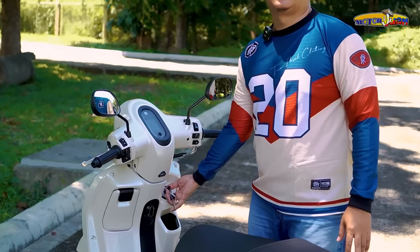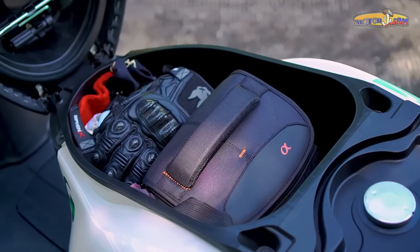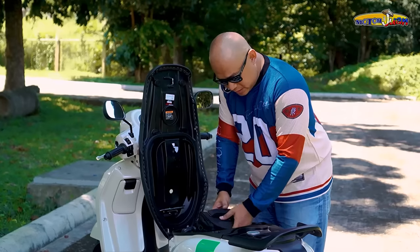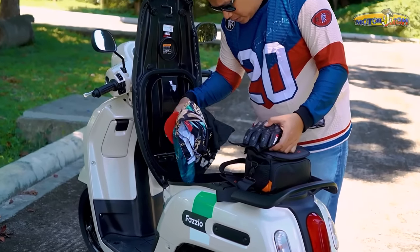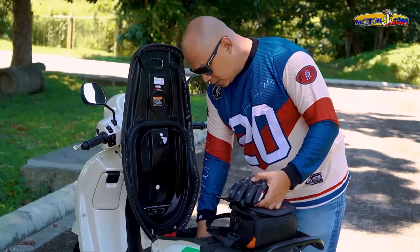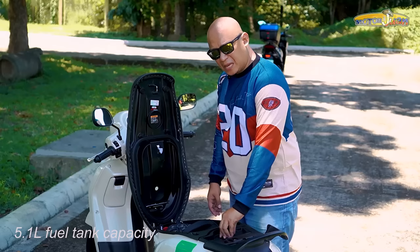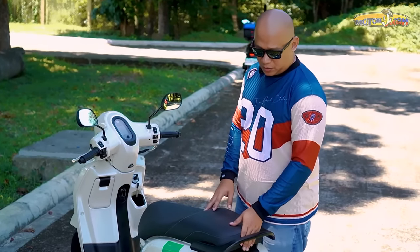Pagdating naman sa seat compartment, what we have is 17.8 liters worth of space — so it won't fit a half-face helmet, siguro yung iba na magigit na lang. But what I have right now is may camera, may gloves, ibang mga damit, ibang mga paraphernalia at gadgets, may wallet. Pagdating naman sa ating fuel tank, it houses 5.1 liters of fuel — so city ride, kahit mapagawang ride, pwede na rin yan. Respectable enough for a 125cc scooter.